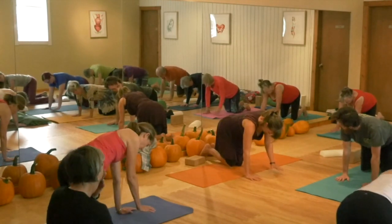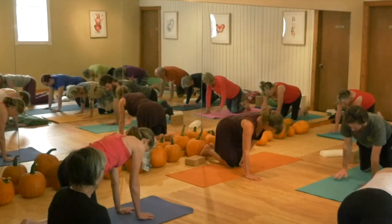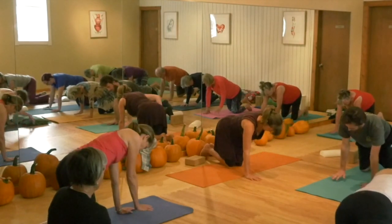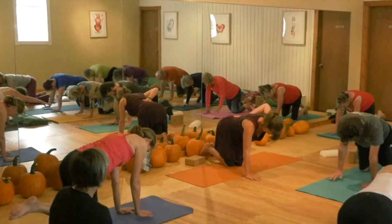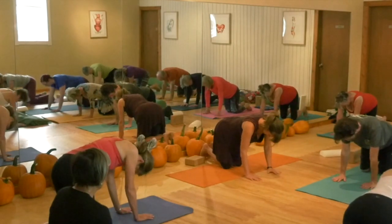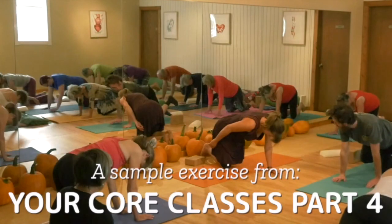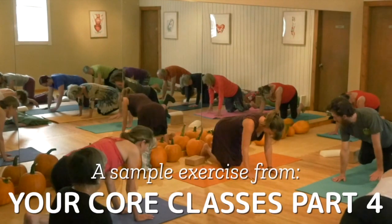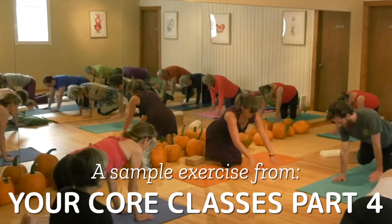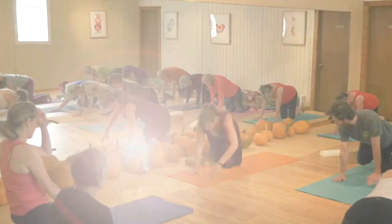Hold that into opposition — two points. Maybe tuck your back toes under. Relax your neck. Then go ahead and switch sides. Your waist can pick up the pelvis and the ribcage relative to each other, and we're going to come back to the exercise.